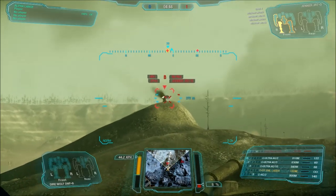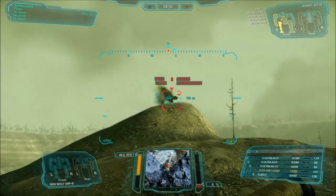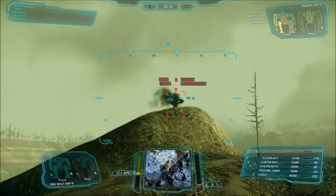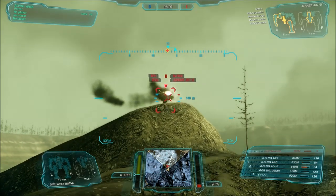Yeah, 300 AAC — it's an interesting round. There's actually two variants: there's 300 AAC Blackout and 300 Blackout. There's basically the same thing as 300 Blackout, but there's another variant called 300 Whisper.